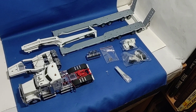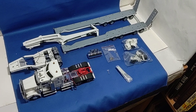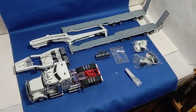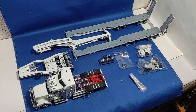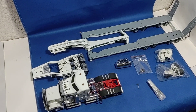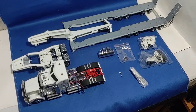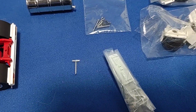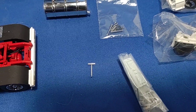Okay, part two of this Drake Kenworth 908 and its swing-wing little boy trailer — dog moaning in the background. I got it out of the box and of course there's this one little piece floating around in the box. I have no idea where that came from; I'm not gonna stress that too much.